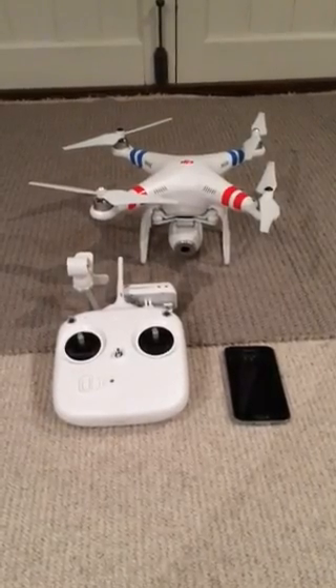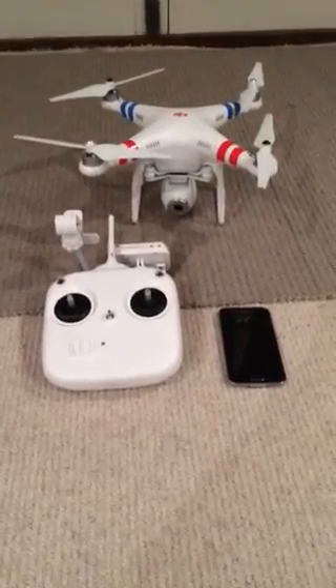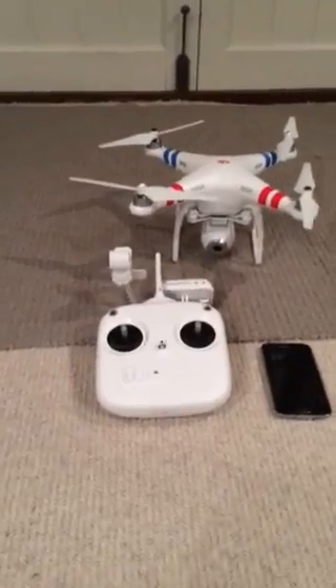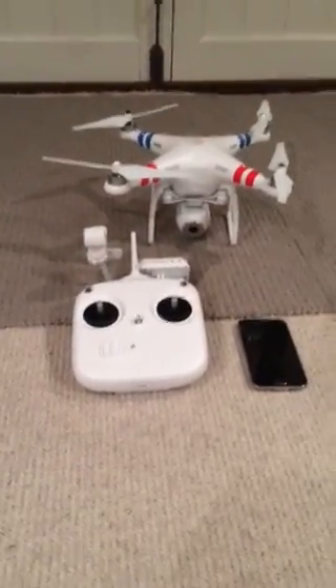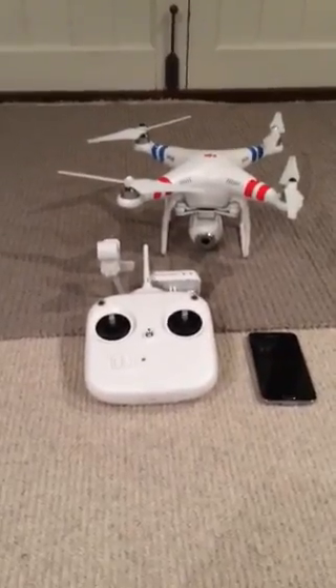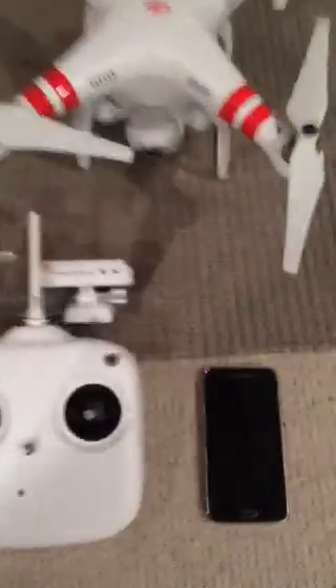I'm doing a video on how you fix the black screen on your phone when you go into the DJI Vision app and it goes black screen and you can't do anything about it. It can take a picture but you won't see it on your actual screen. This is the only way how you do it and no one else has figured out how to do this.